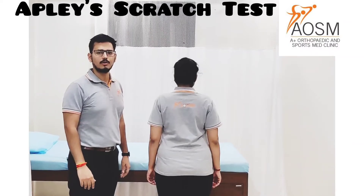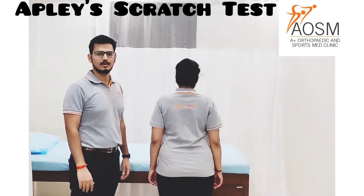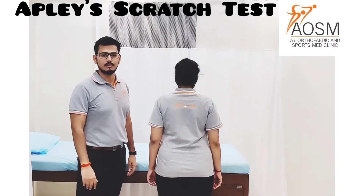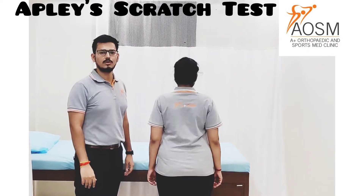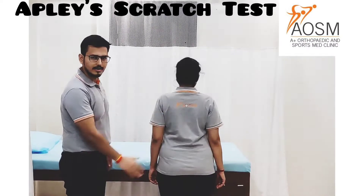Hello everyone, my sir Dr. Suresh. So today I am going to demonstrate the Apley's Scratch Test. This test is done to check for the shoulder flexibility. So in this test, the patient is in a standing position.